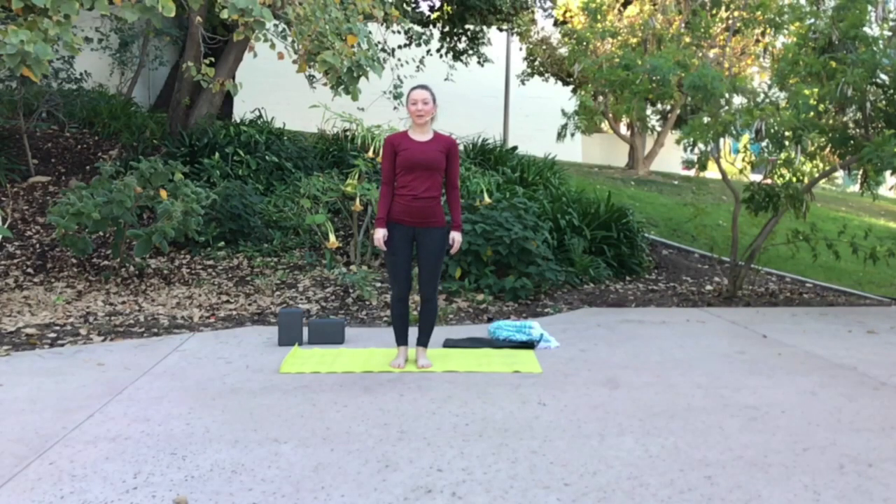Hi, welcome to Yoga By You. My name is Alexa from Yoga By Alexa. Today I'm in this beautiful park in the college area of San Diego.